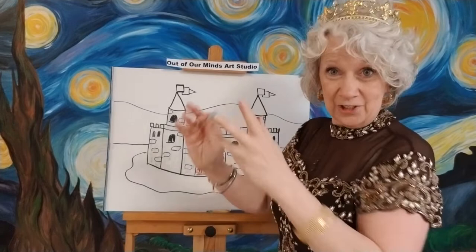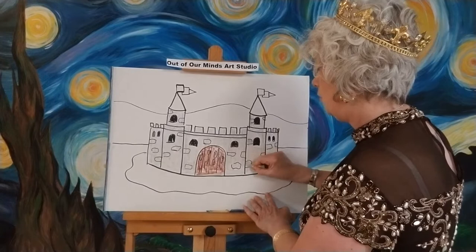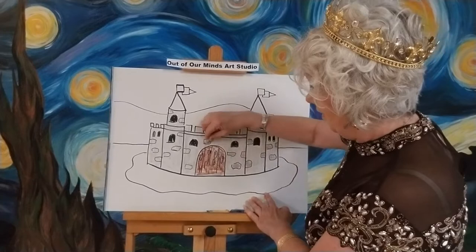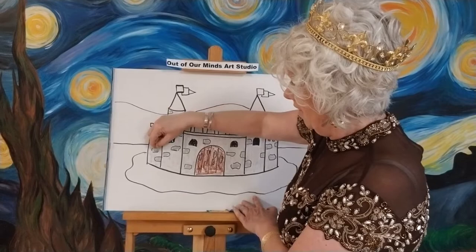Yesterday we drew a lantern, and remember I told you if you push really hard with whatever you're coloring with, you can get a darker color. Maybe you want to go in where we drew those little stones and do them a little darker — they'll stand out more and it will really look like a stone castle. I'm trying to hurry; I put more stones on there than I thought. I don't know if you can see on the video me pushing harder, but you could do this with anything — even up here at the tops of the castle. That is awesome!